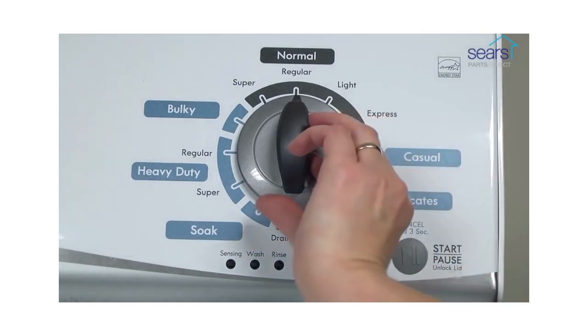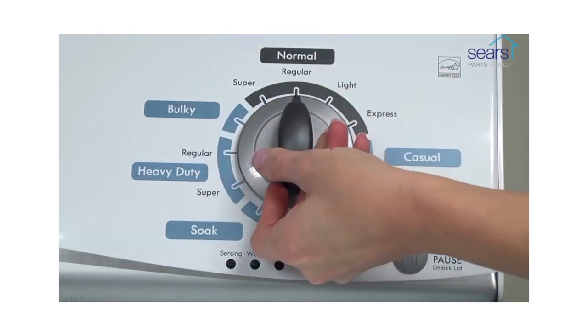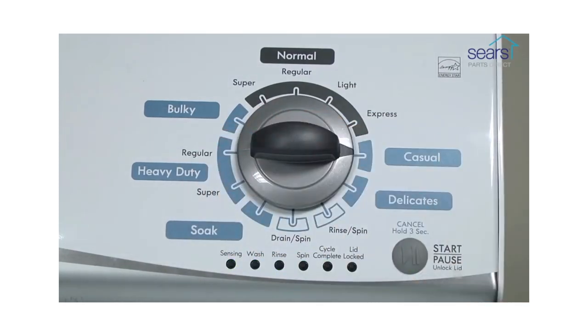Turn the control dial one complete rotation, 360 degrees, counterclockwise. Quickly, within about six seconds, turn the control dial three clicks clockwise, one click back, and one click more clockwise. All the green status lights blink when you successfully activate the diagnostic mode.